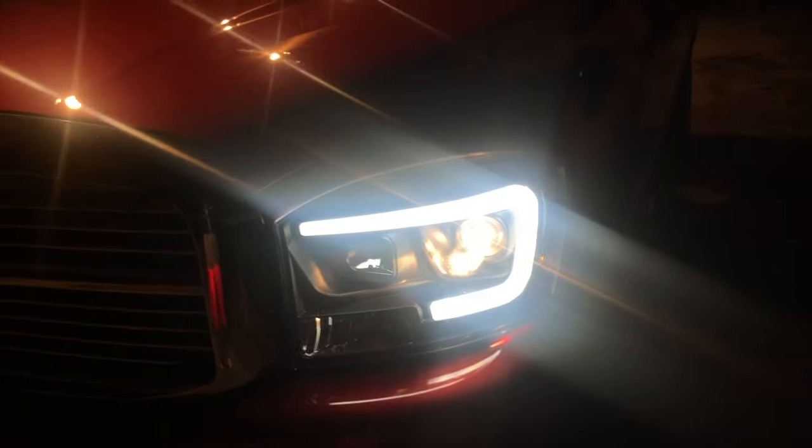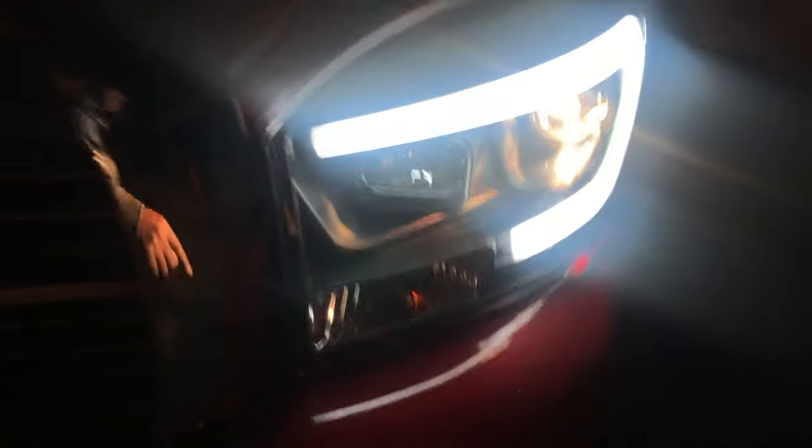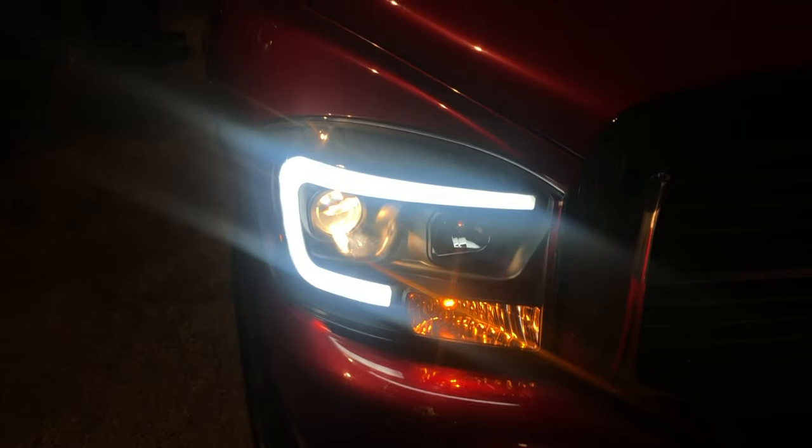Final touch — I gotta get a shot in here, sorry about that. But this one looks good and this is how it looks.